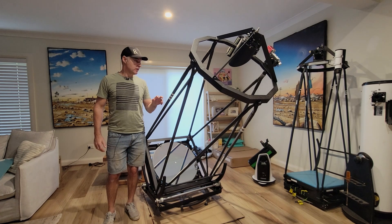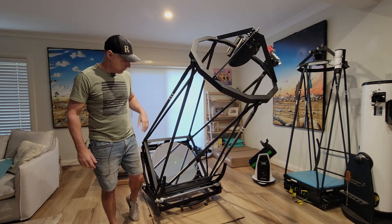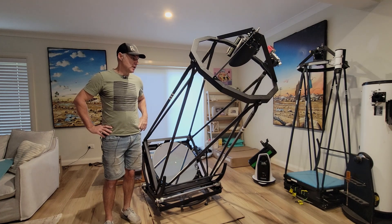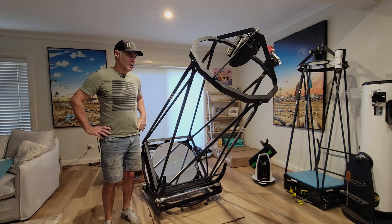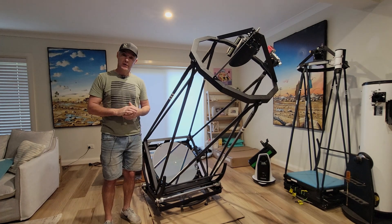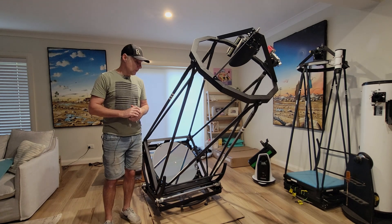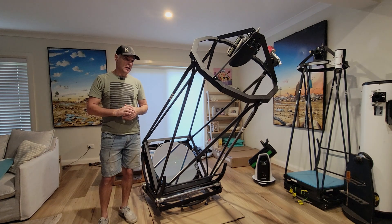Welcome back — we've got the 24-inch out. It's been a little while since I've dragged it out; the weather's been absolutely horrendous. We're going to do a few videos while I've got it out, trying to pass some time. This one's going to be on the power draw and power usage of this scope. It's a bit of a unit — very big, quite heavy — and you'd expect it to use a lot of power.